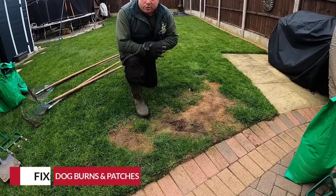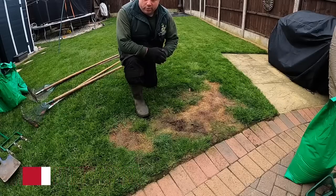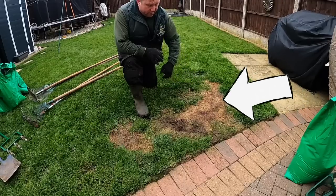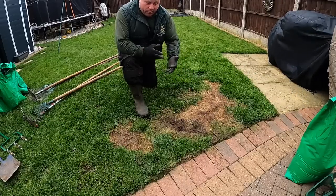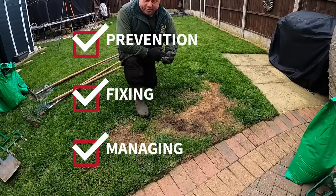Hi guys. Today I want to talk about dog wee burns — when your dog wees on your lawn, burns the grass, and leaves a horrible dead area that looks unsightly. I'm going to talk about prevention and how to fix it.